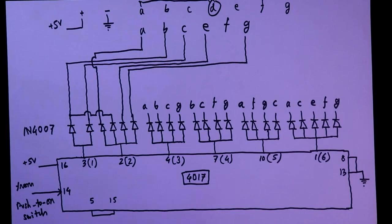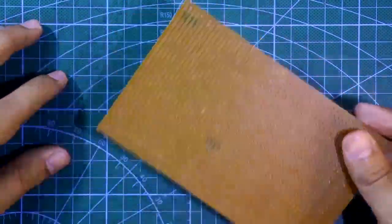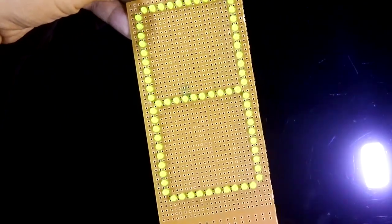This is the circuit explanation. If you want to know more about IC 555 or IC 4017, I have already explained these two ICs — link in the description below. I will solder all these components on this PCB — IC 4017 and the IC 555 — and this is the handmade 7-segment display.